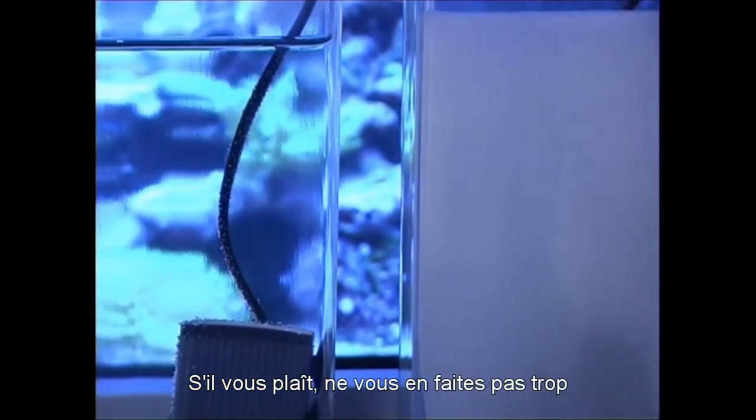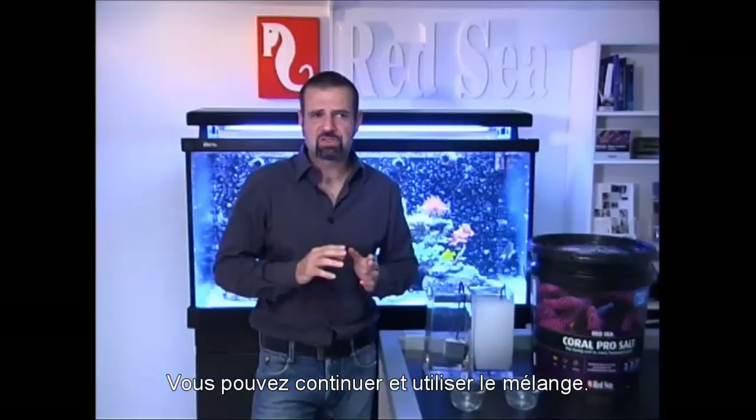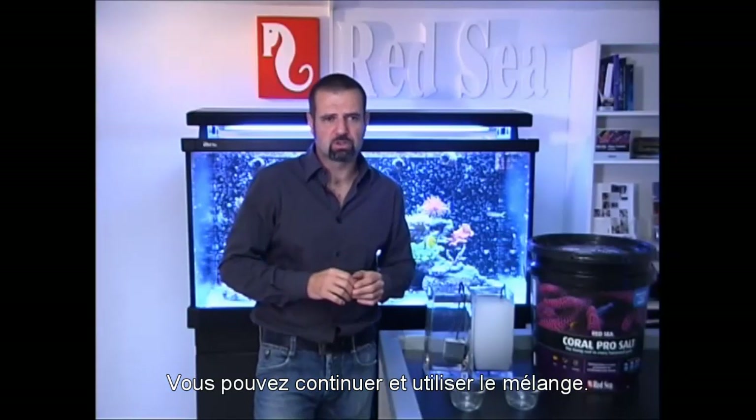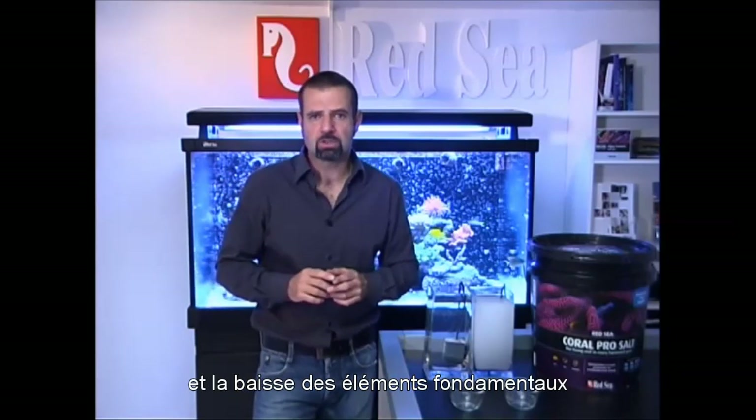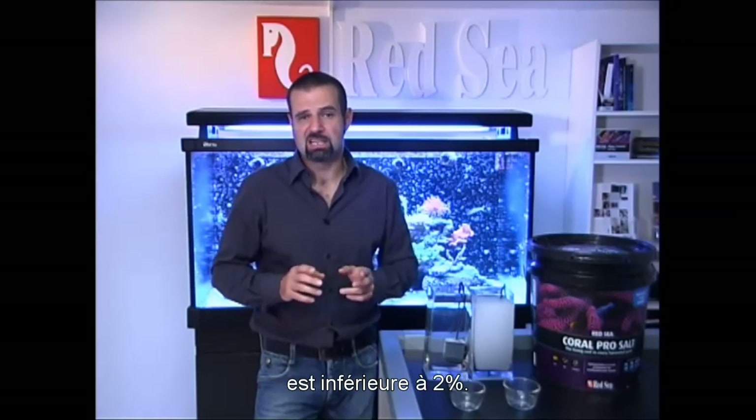Please do not be too concerned if you do experience precipitation. You can still go ahead and use the salt mix. It will clear over time and the loss of foundation elements due to the precipitation process is less than 2%.